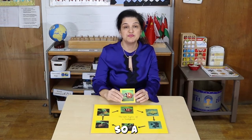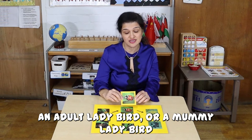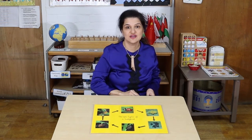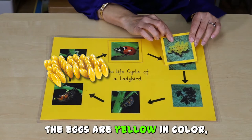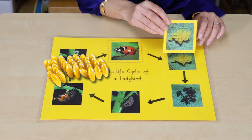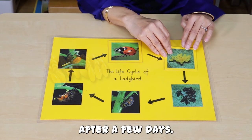So, an adult ladybird, or a mummy ladybird, lays eggs. What colour are the eggs? The eggs are yellow in colour. So, the eggs are ready to hatch after a few days.